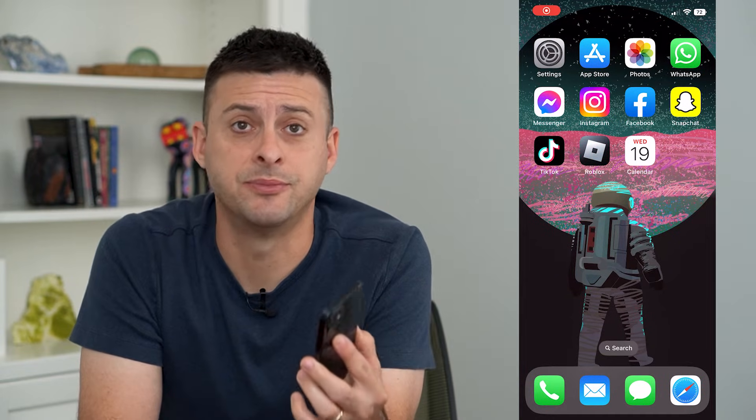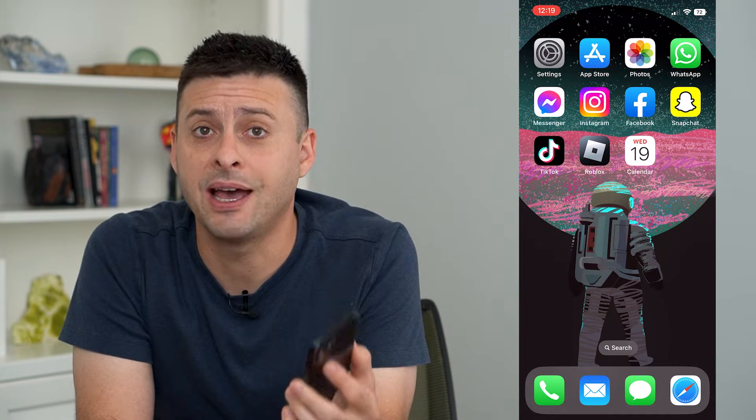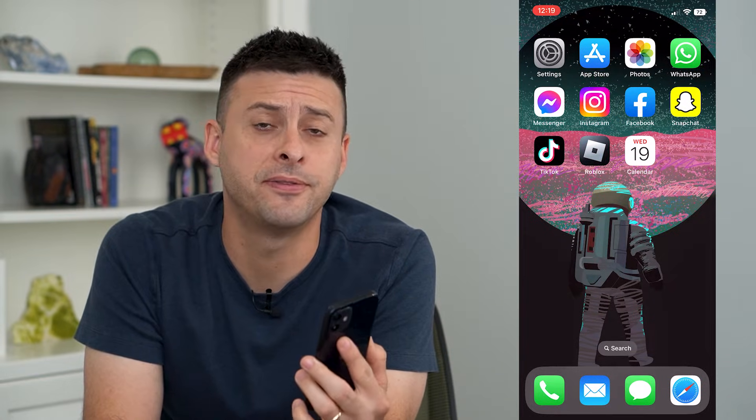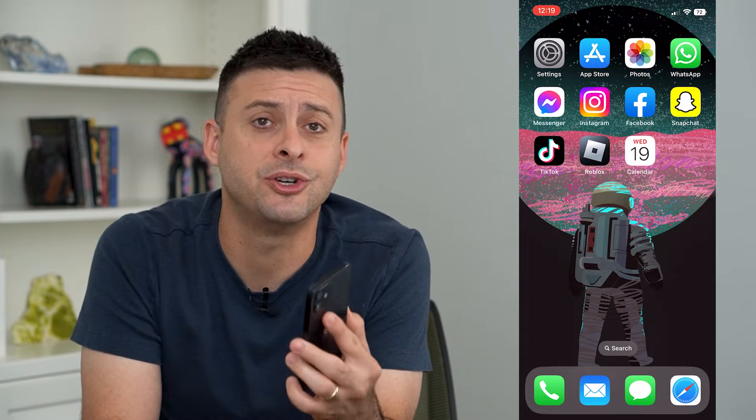Let's delete all eSIMs on your iPhone. If you have an eSIM or an electronic SIM card on your iPhone — or multiple of them — I'm going to show you how to delete them.